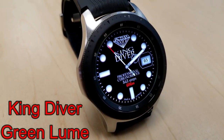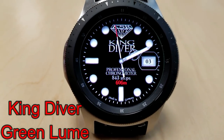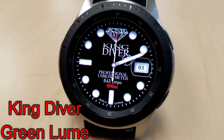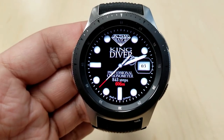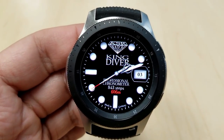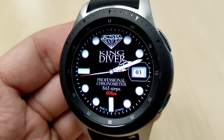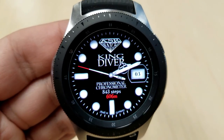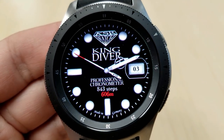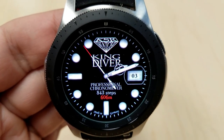Next up is another analog face called the King Diver, set in a luxurious style with large round markers around the bezel inspired by the look of popular, very expensive real watches. It features a multi-tone silver, gray, and black color theme, comes equipped with five app shortcuts, and has a very vibrant green loom AOD mode.